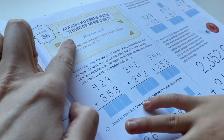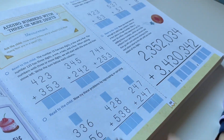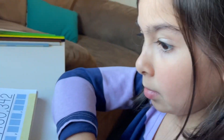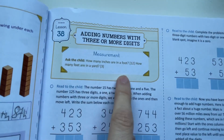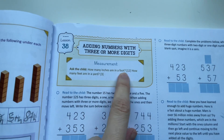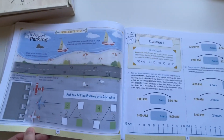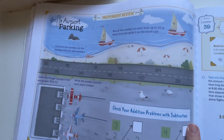So we are learning the concept of adding numbers with three or more digits. Look at that number right there. What do you think? It's pretty hard. Is it a little intimidating? Yeah. That's okay, we can do it together. We'll start off with a warm-up. She recently learned measurements, so we're going to review that first, and then we will get right into the lesson.